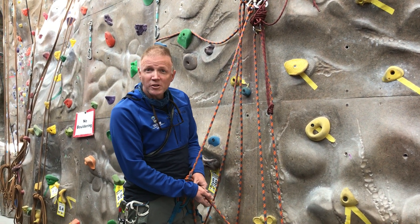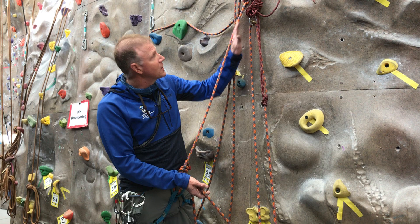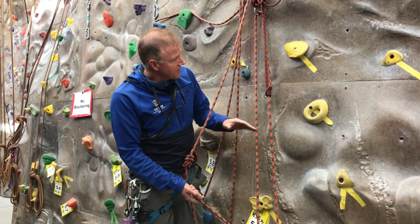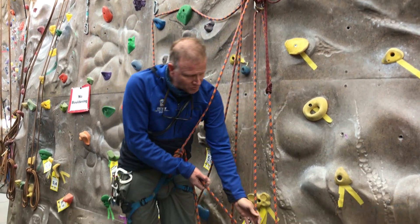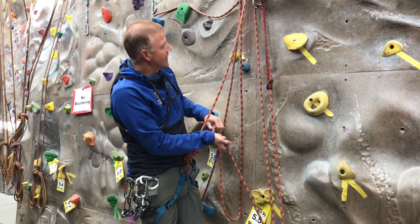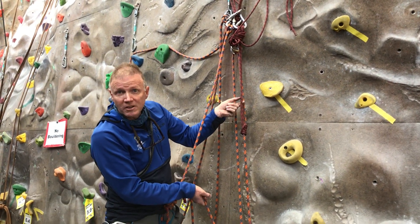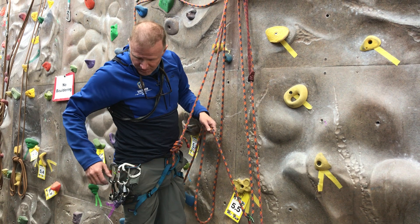Hi, my name is Brian and I'm going to show you how to do a 5-to-1 haul system. Right now I've got a 3-to-1 haul system set up and I'm going to show you how to change that to make it into a 5-to-1. We've got our load capture going up through our master point and then down to our tractor, with a nice Z here for Z-drag. There's also a carabiner cloved so that if this system were to fail we're not entirely relying on this friction hitch.